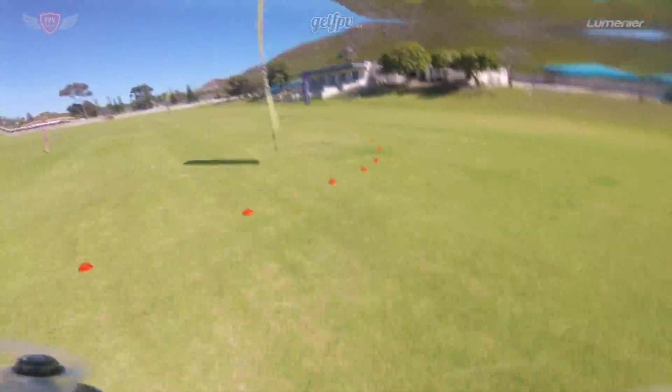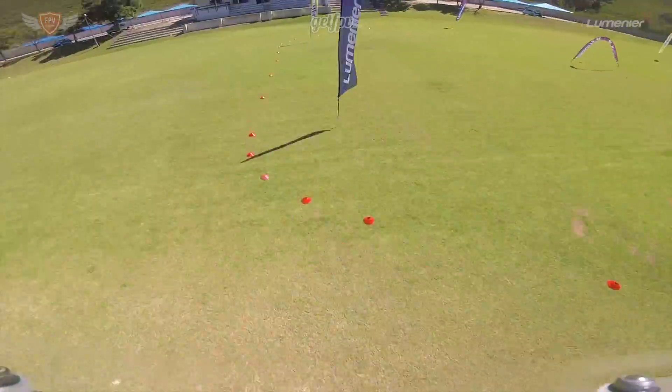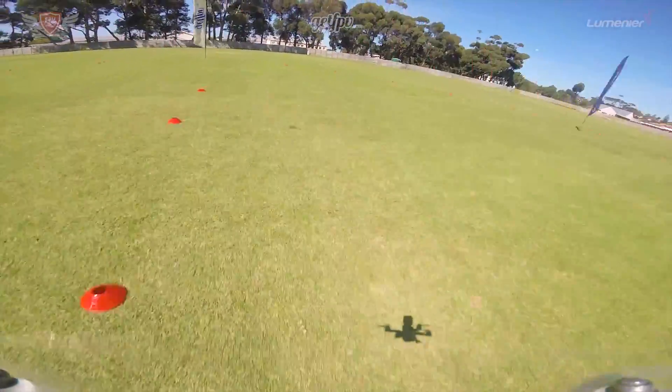The way that you want to fly this track is as shown on screen — watch it a few times to get a feel for how we're flying it. This track was set up so that you will be able to practice your left-hand and right-hand turns the same amount of time.